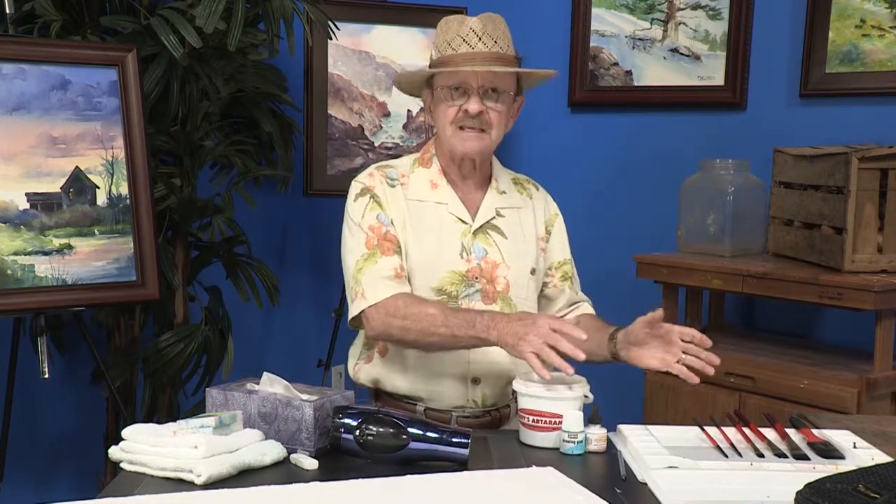Hi, I'm Tom Jones, and I want to take this time to show you how I set up to do my paintings with my new starter set DVDs.